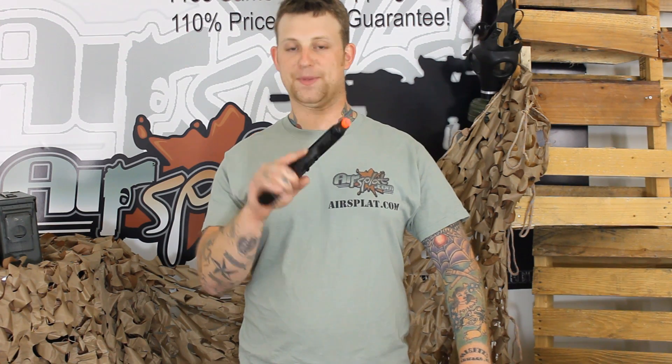Hey guys, welcome back to AirSplot On Demand. I'm Jake and today I'm going to be reviewing the KWA M9 PTP gas airsoft blowback pistol.